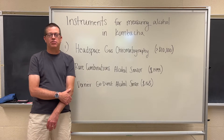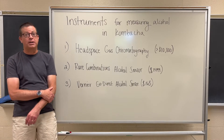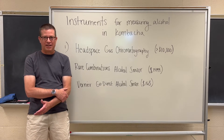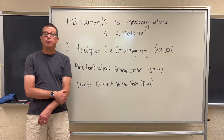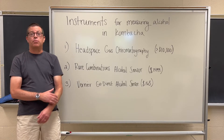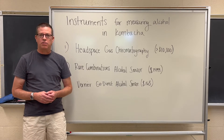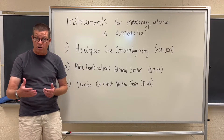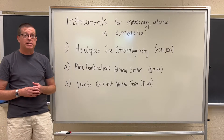Hello, this is John from Cultured Analysis. Welcome back to another installment of Kombucha Chem Academy. In our prior video we discussed the importance of measuring alcohol content in kombucha — we'll link that below if you haven't seen it. In today's video we'd like to go a step further and discuss some of the instrumental methods used both in our lab and in other labs, such as your own, for actually making alcohol measurements in your kombucha.